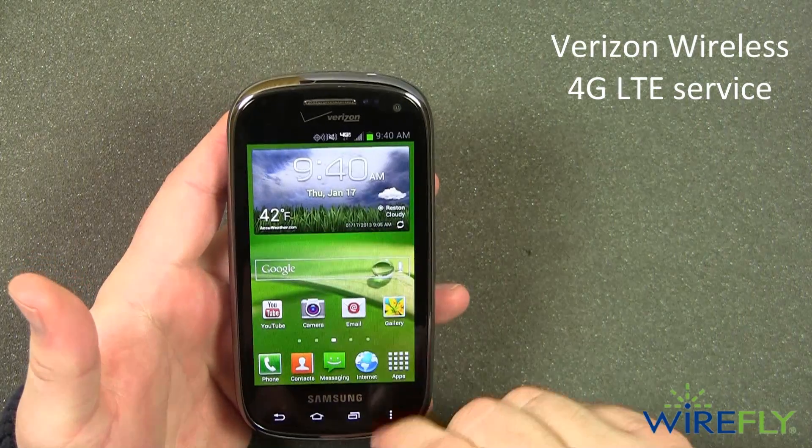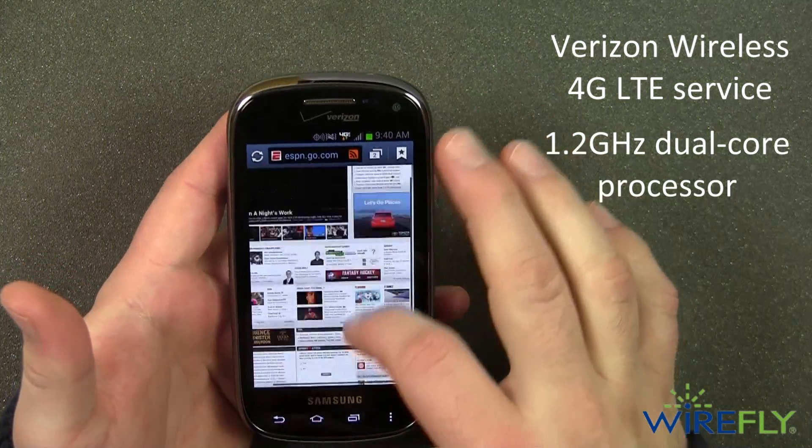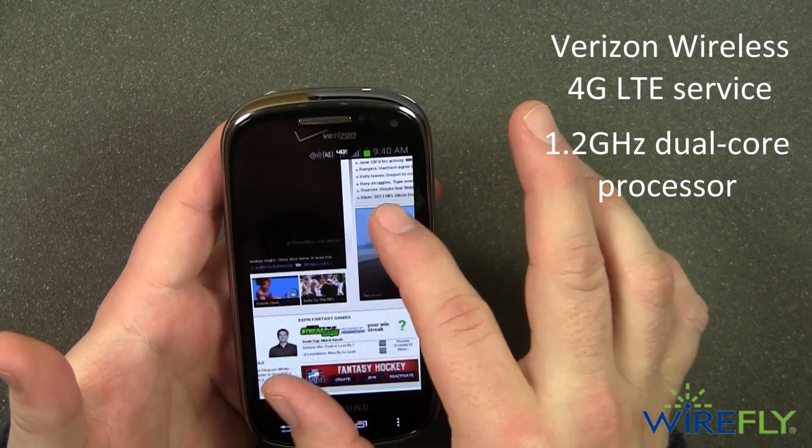The Verizon LTE network connection paired with the 1.2GHz dual-core processor makes sure that your web pages load fast and are very responsive.